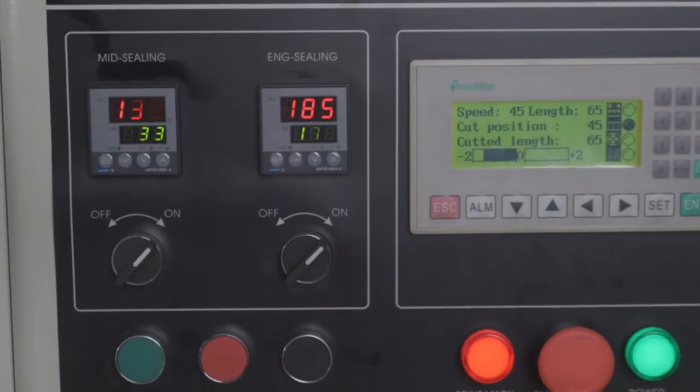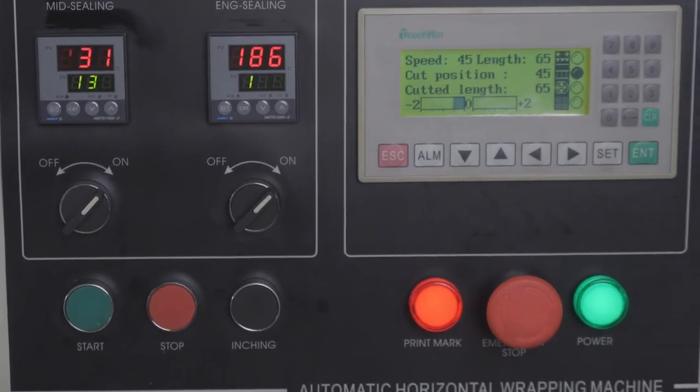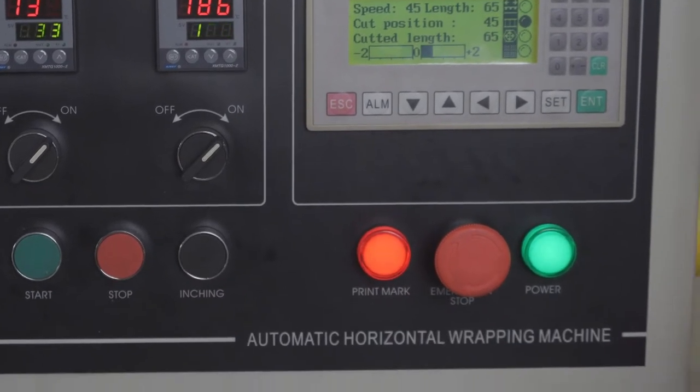It adapts a dual frequency conversion controller, making it easy to set the length and cut any time without having to adjust trail operation.